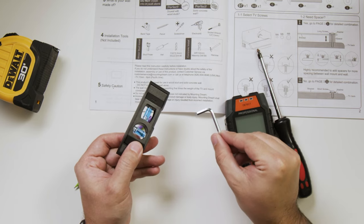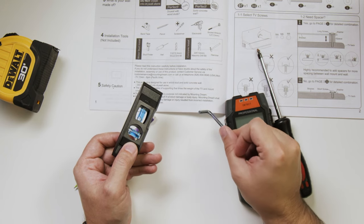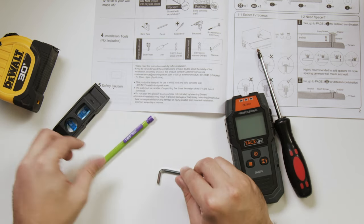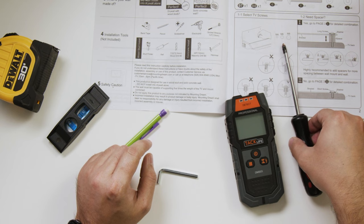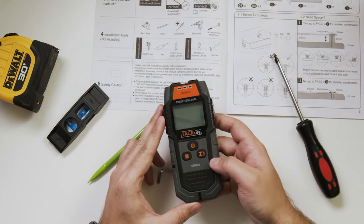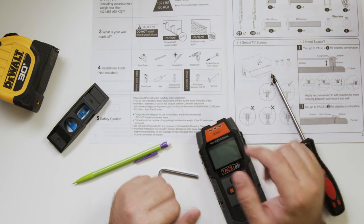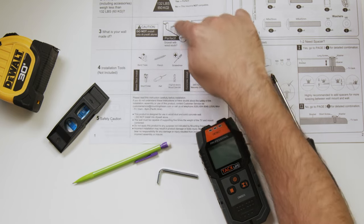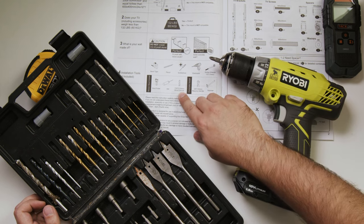These two came with the TV mount — this is just an Allen wrench. But if your TV mount didn't come with one, you most likely need this to tighten the screws. This is a level. You could use a different one if you like. You also need a pencil, a Phillips screwdriver — not a flathead, a Phillips screwdriver. And this is a big one: you need a stud finder, because most likely you're going to be mounting on a wall that has wooden studs. It does also work on solid concrete. You also need a drill and a wood drill bit.